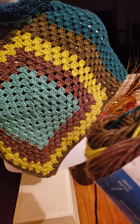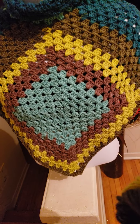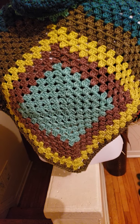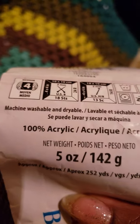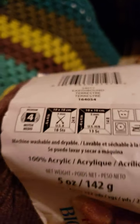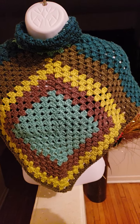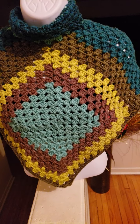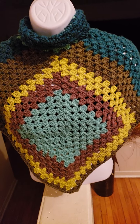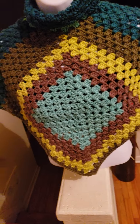I didn't look to see what type of material this was beforehand, but it is actually 100% acrylic and it's the 5-ounce size. I love this yarn — it just flows so smoothly between my fingers when I'm crocheting.